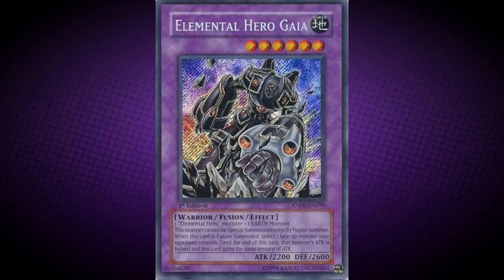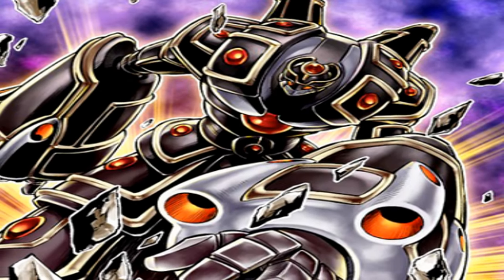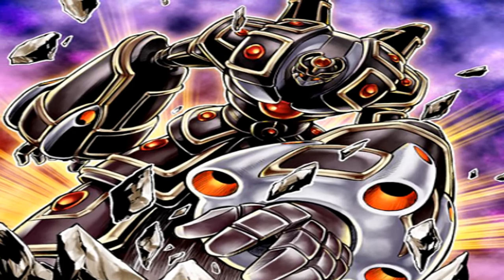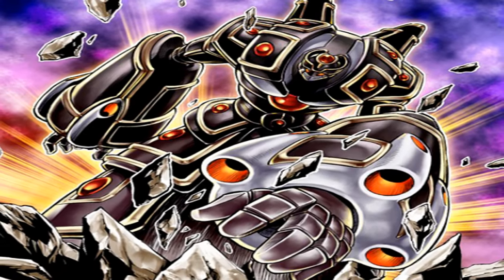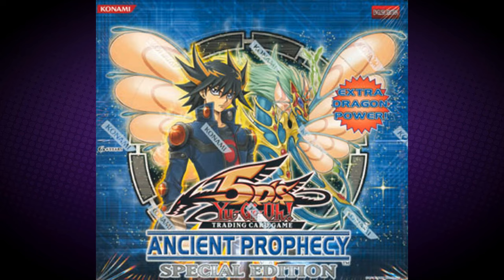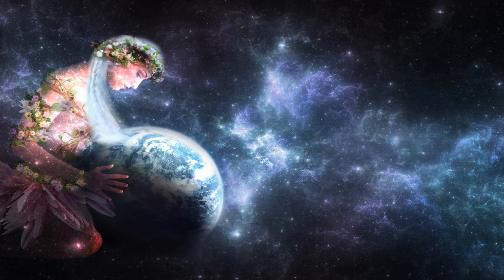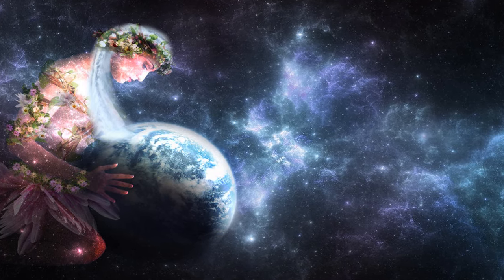Elemental Hero Gaia requires one Elemental Hero monster and one Earth monster. He must be Fusion Summoned and cannot be Special Summoned by other ways. When this card is Fusion Summoned, target one face-up monster your opponent controls — until the end phase, its attack is halved, and this card gains the same amount of attack. Elemental Hero Gaia was first released in Ancient Prophecy. Its name of Gaia is derived from the Latin word for Earth, and can also refer to the Greek deity Gaia, the literal personification of the Earth and mother to all life.